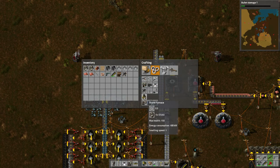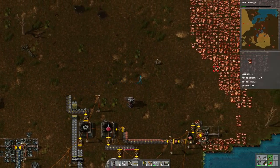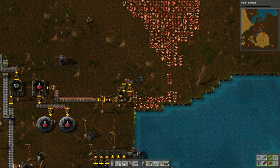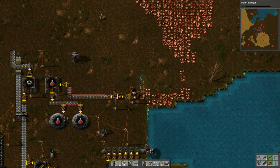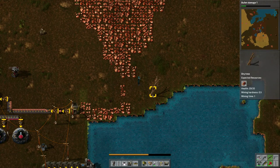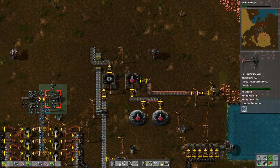Just stone furnaces still — let's do six of them for a similar operation on the copper side as we have on the iron side. Let's take this off and reposition where we're going to put the copper smelting. Let's make a couple more furnaces — one two three four. Four should be enough; we only have two on the other side, but whatever.